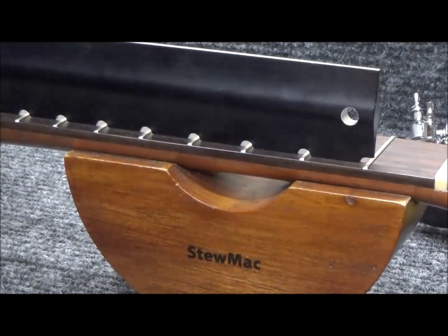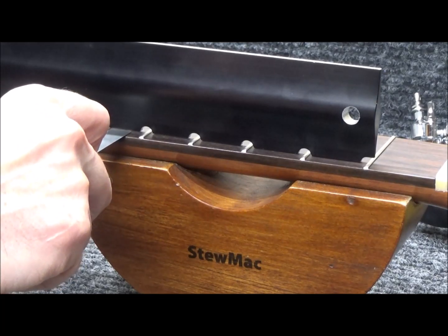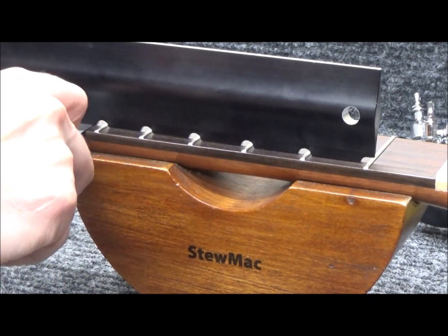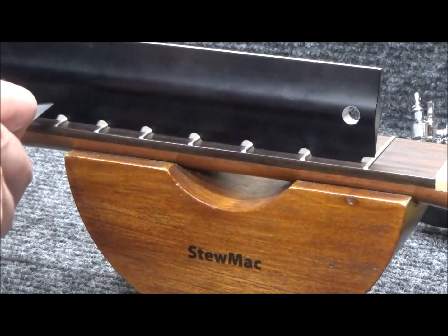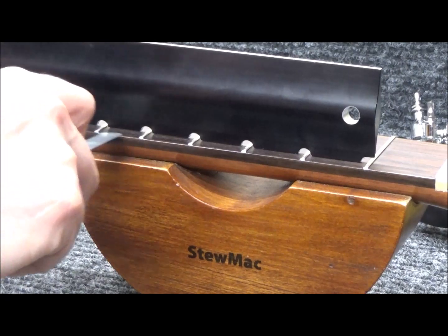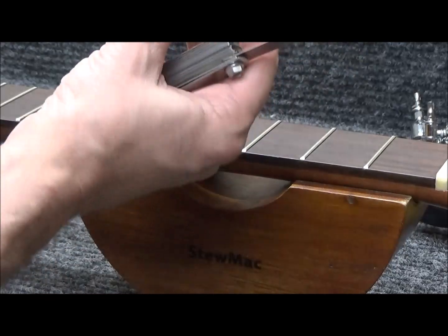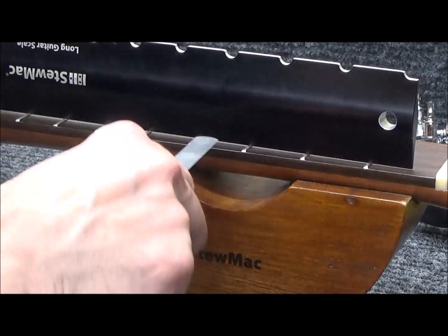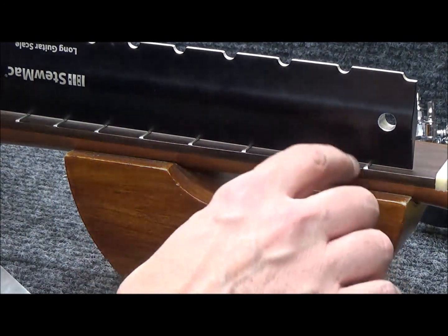I want to see what the notched straight edge is showing me here, because this notched straight edge takes the first fret out of the equation so I can see what kind of relief we have in the neck. With strings on it was about 7 thousandths of an inch in the middle, which is perfect. But it's such a different thing when you put the first fret in the equation - I was getting like 20 thousandths of an inch.